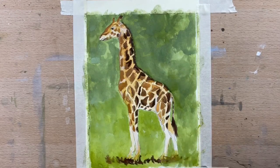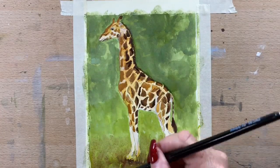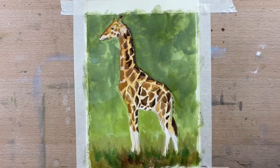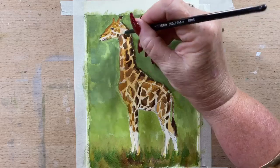I'm using Sennelier gouache, by the way. I absolutely love it for animals — it's just wonderful stuff. I am a fan of Sennelier, I must admit. Not sponsored — I bought it all myself. But yeah, love my Sennelier gouache. Now I'm adding a little bit — I mixed up a green with a bit of yellow and a bit of cobalt just to vary the greens in the grass underneath him.